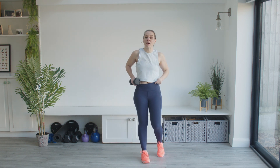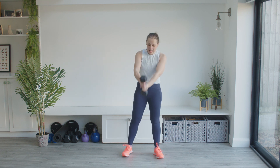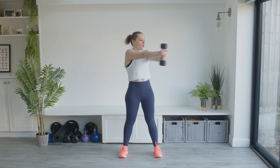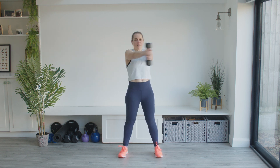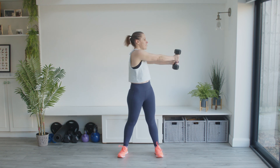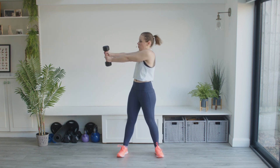We're going to do a standing twist. Hold the weight out in front of you — you can do this with or without a weight. If your weight is too heavy, drop it. Hands in front, toes facing forwards, hips facing forwards, and we're going to twist and twist. My eye gaze and head follow where my arms are going, but I'm not looking directly at my hands because that makes me dizzy. Back is nice and straight, ears in line with shoulders. Really try to keep your hips facing forwards — you're not going to be able to do it completely, but just try, and it makes such a difference.